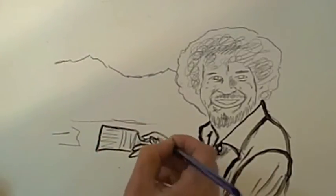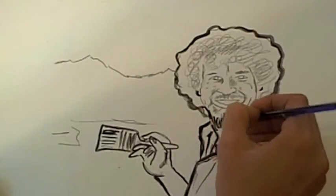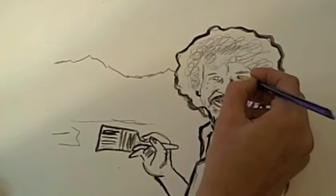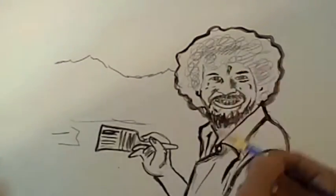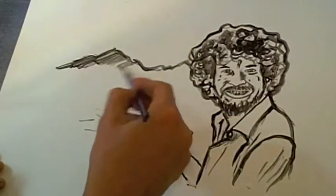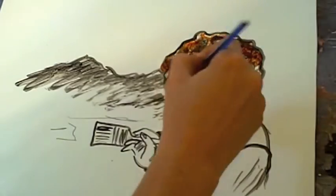I love Bob Ross's philosophy — there are no mistakes, just happy accidents. However you found this video, it's a very happy accident that you are here watching this right now, because what you see here is going to change the way you paint forever.